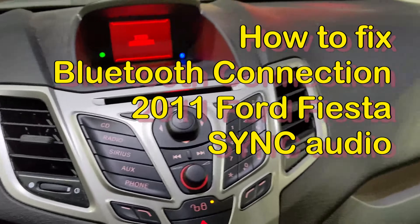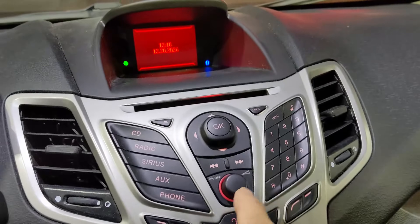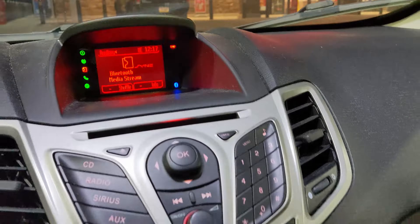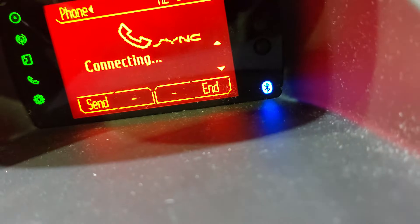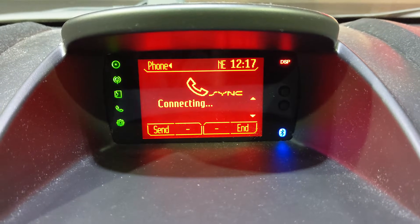Hi everybody. This vehicle is a 2011 Ford Fiesta, and I'm having some trouble with the Bluetooth connection to my phone. Basically, when I turn the system on and it comes up Ford Audio, it comes up to my phone and the Bluetooth media menu. But when I press the phone button on the dashboard, it goes to a connecting screen and just sits there forever. It's got the Bluetooth symbol coming up, but when I try to pair it with my phone, it won't do anything. It's kind of like it's stuck in a continuous connecting loop.